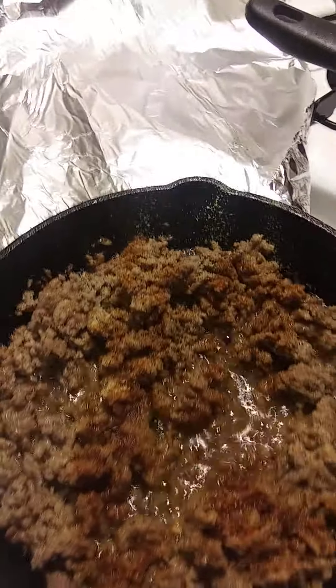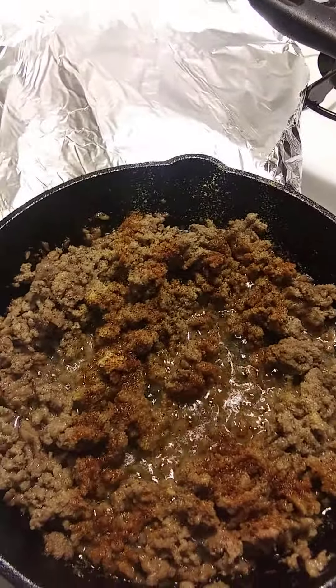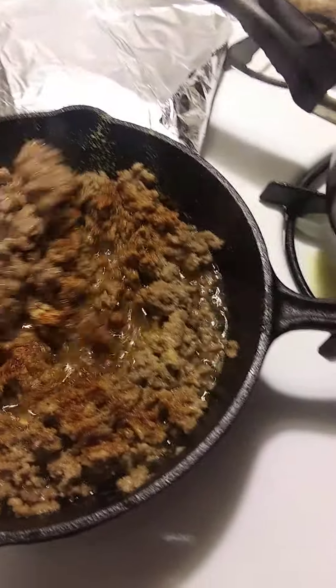How are y'all doing today? Hope y'all having a blessed day. Today I took a notion of making some shepherd's pie.